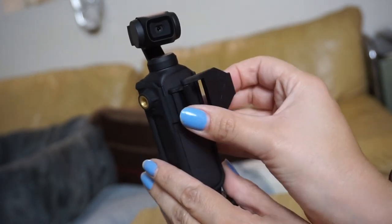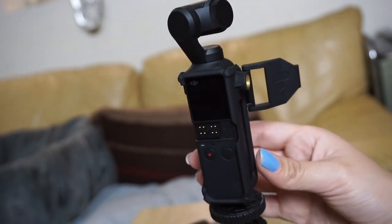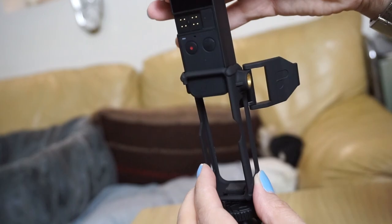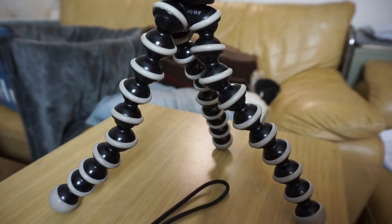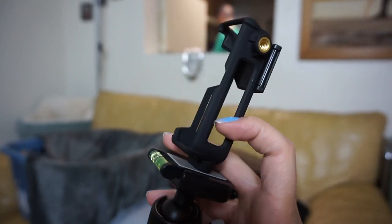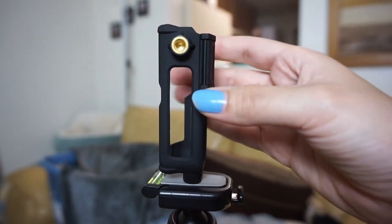I wanted to show you what it was all about because I'm very excited to do a workout with the Osmo Pocket and I'm excited to use it. If you liked this video, be sure to leave me a thumbs up. Don't forget to subscribe — it really helps on my channel — and make sure to hit that bell notification so that you get a notification every time I post a new video. By the way, I also wanted to quickly mention that you can use the bracket part on any type of tripod that you want. It has a 1/4-20 inch screw on it so it's very easy to use and it's compatible with almost any other tripod.